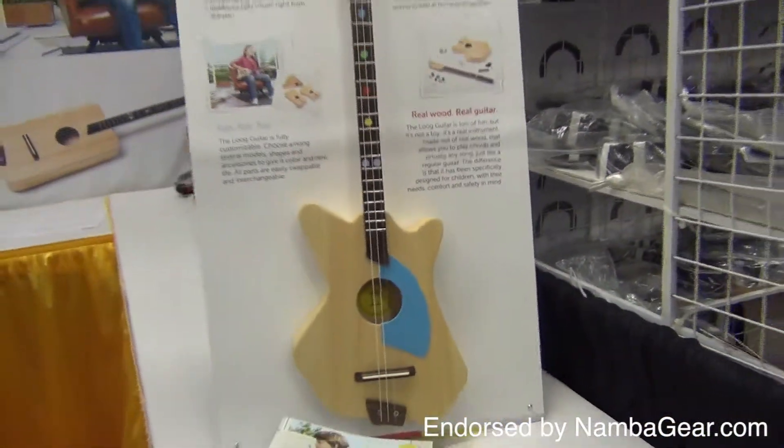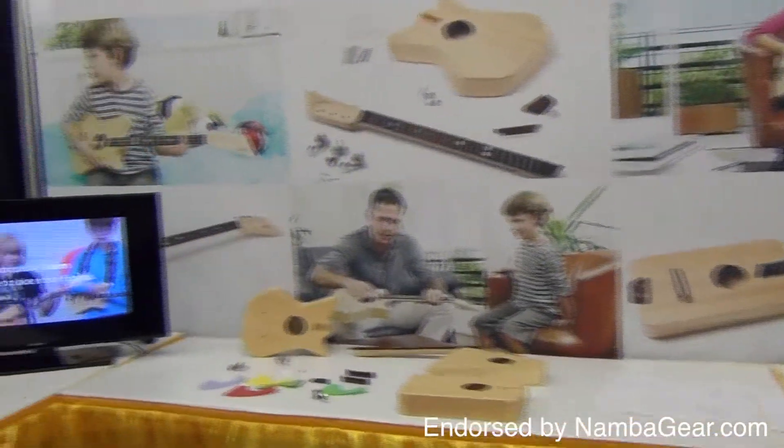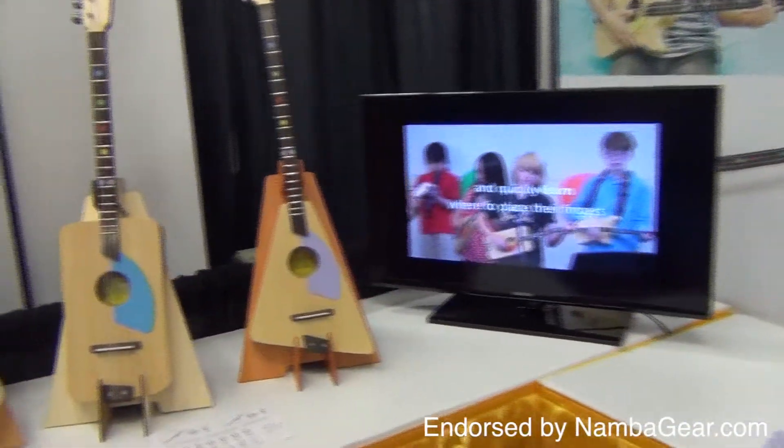The Lug Guitar is lots of fun, but it's not a toy. It's a real instrument made out of real wood that allows you to play chords in virtually any song, just like a regular guitar.